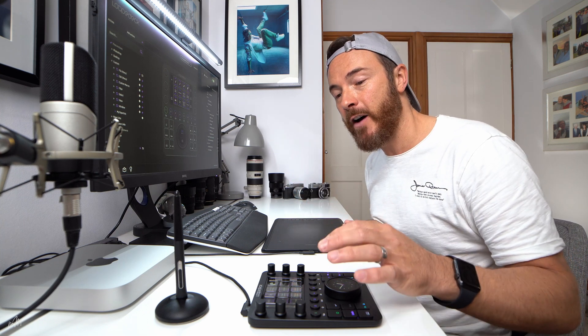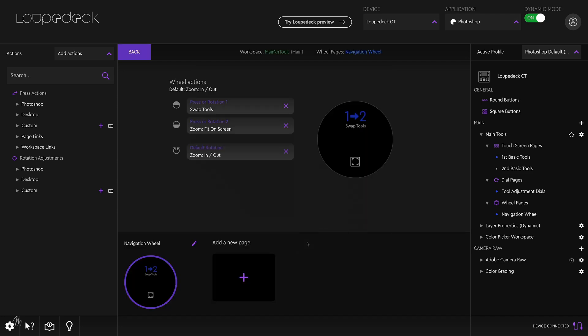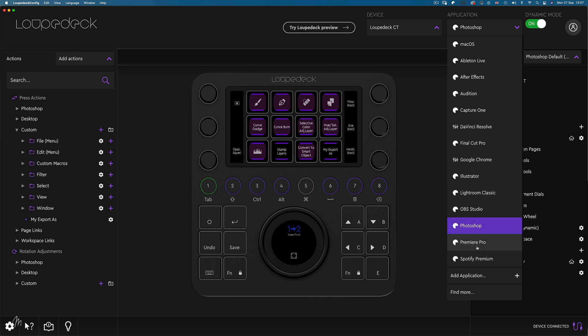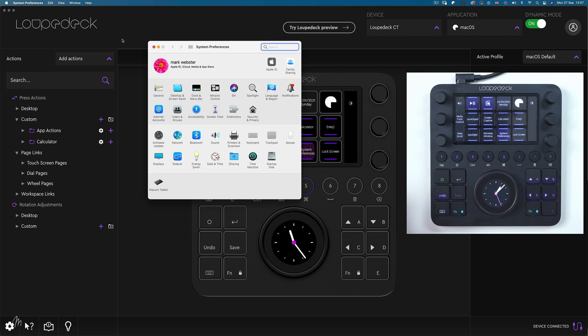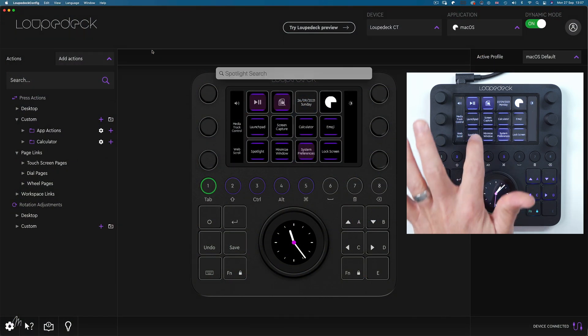The panels are divided into five sections: the touch screen, the dials, the round buttons, square buttons, and the navigation wheel. Let's begin with the main touch screen — I'm going to move over to the Mac operating system profile using the application drop-down list. We can see there are a whole bunch of plugins and custom profiles, and choosing Mac OS gives us useful buttons like System Preferences, Launchpad, and Spotlight.